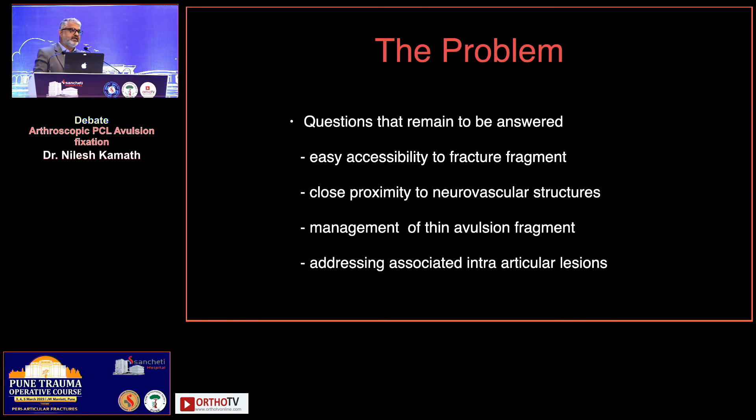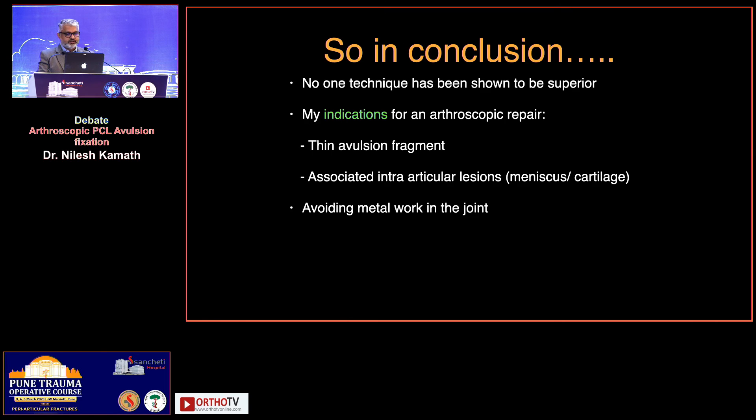The questions that need to be answered are: first, how easily can you access the fragment when you go posterior — either open or arthroscopic? Second, the worry about close proximity to the neurovascular structures. Third, what do you do if you have a thin avulsion fragment — are you then going to position the patient laterally, do pull-through sutures, and bring them back to the anterior aspect? And lastly, the intra-articular pathologies that are present.